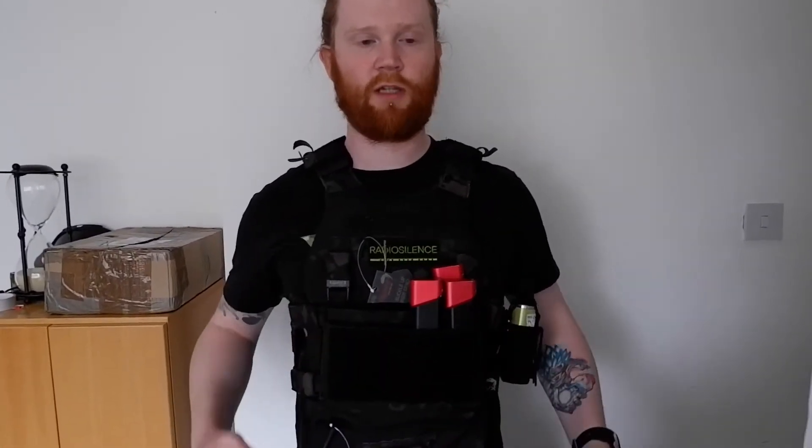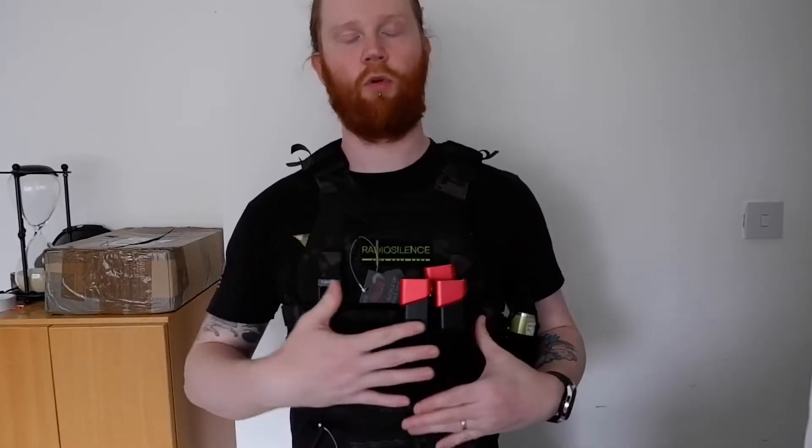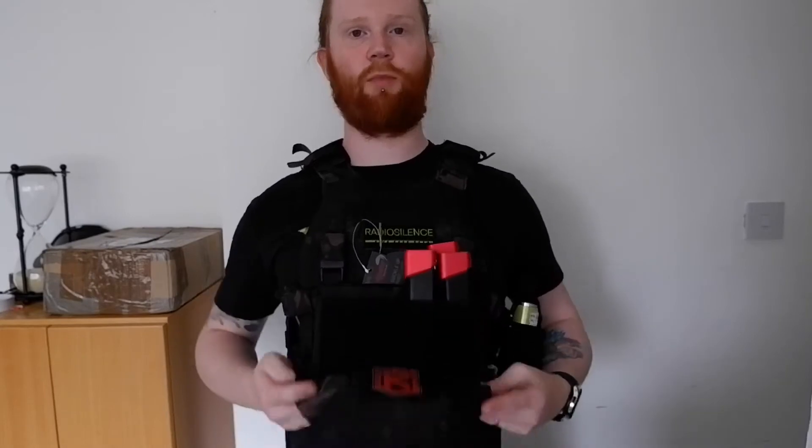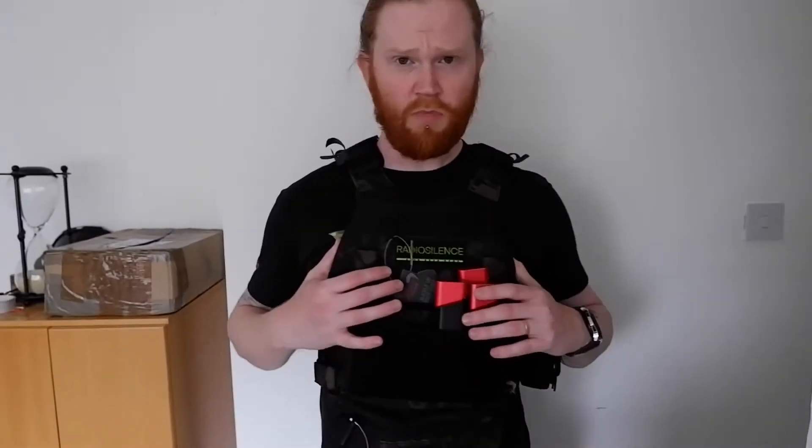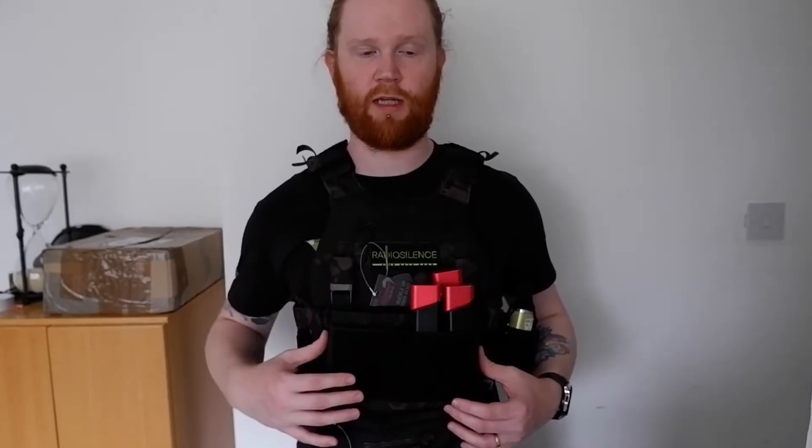We have also got the VX buckle-up backpack on there as well. Going through the price: you are looking at £90 for the plate carrier, £31 for the chest rig, £11.50 for the screw pouch, and £40 for the backpack. This is all from UKFOB. If you want any of this, everything is available from the UKFOB website - use discount code RS5 for 5% off everything in store.